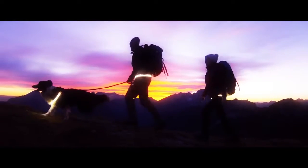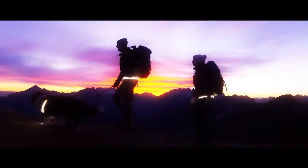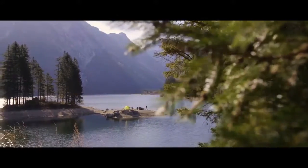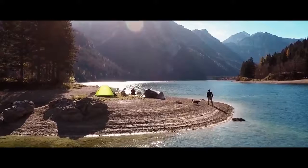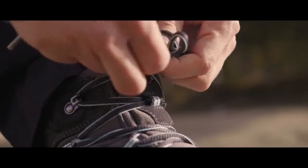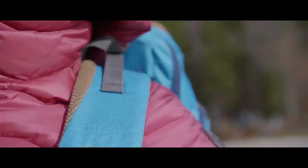Life is not measured by the number of breaths we take, but by the moments that take our breath away. Our team is dedicated to creating the perfect gear for your biggest adventure.